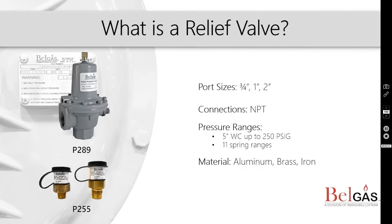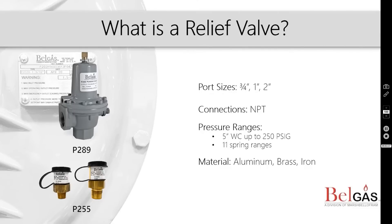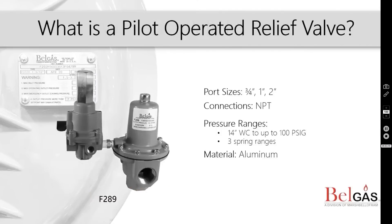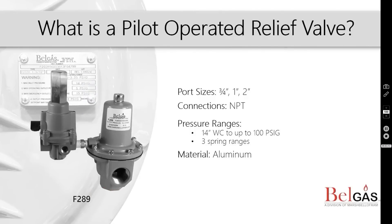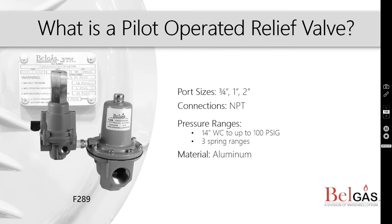Next, we have relief valves. Relief valves are safety devices that reduce pressure by relocating it. A relief valve remains closed until the pressure rises to a set point and then relieves that higher pressure. The pilot-operated relief valve is a high-flow relief valve that allows for accurate control with minimal buildup over the set pressure for full opening of the main valve.